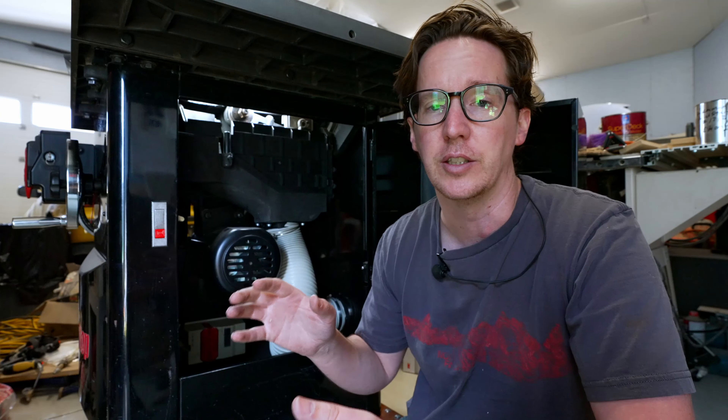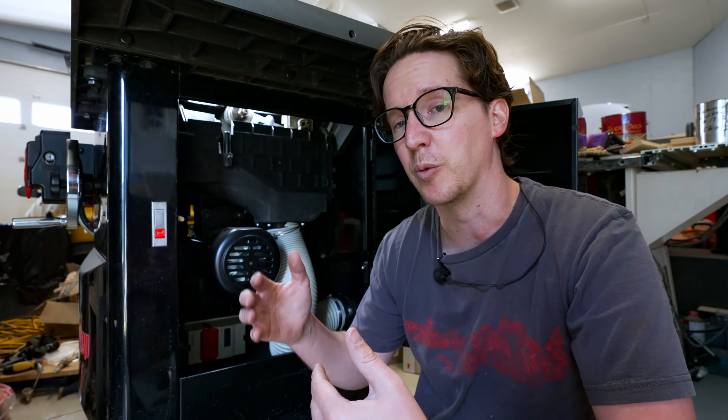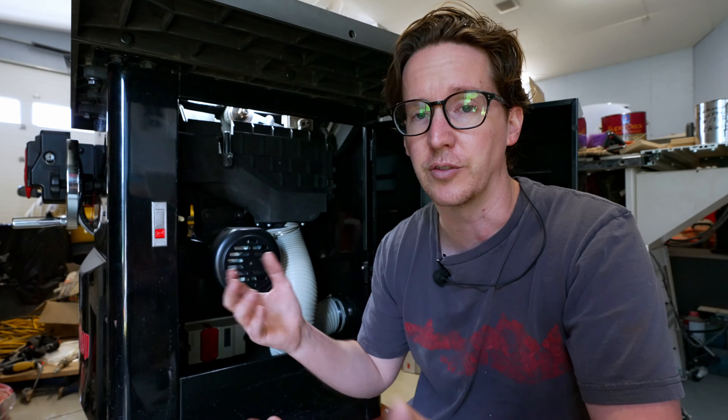You can go directly to SawStop and buy the parts from their website, or you can work through your local dealer. I'd suggest working through your local dealer because if you can get in on one of their orders they're already placing with SawStop for new saws, they'll get shipping included in their order and you can save on that shipping cost — especially for folks like myself that are north of the border.